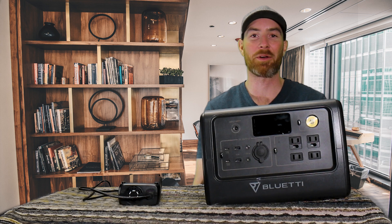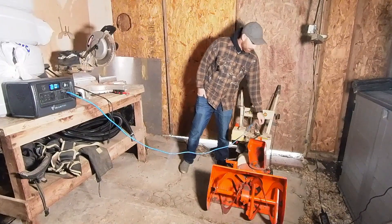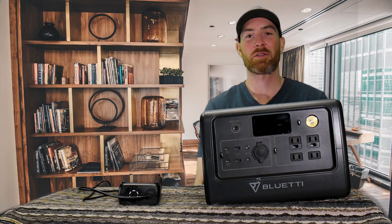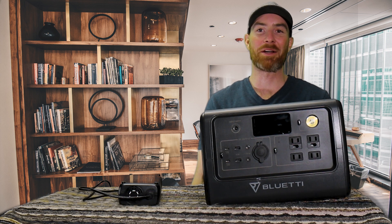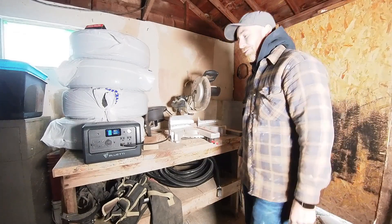These last two tests I did not think were going to work due to the wattage it takes to turn over a motor in a vehicle or a snowblower. Let's see if we can start a gas powered snowblower — overload. It's close though. This is what happens when you overpower it: it doesn't break, it just gives you a surge warning so you know this device won't work. Here's another failure with my miter saw — I also didn't think this one was going to work. I got a little greedy on that one.